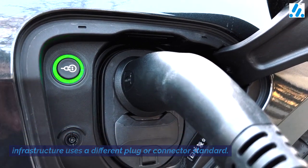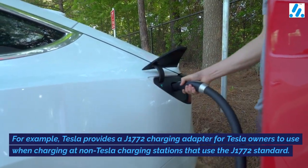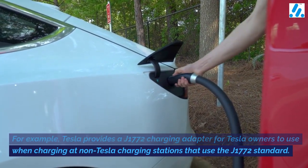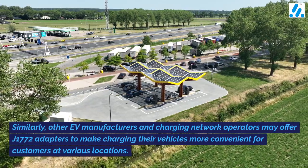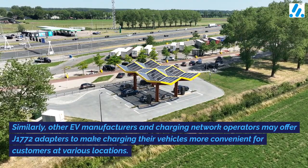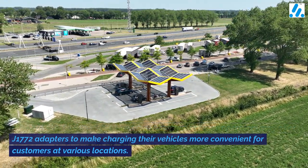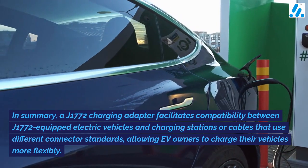The adapter ensures you can charge your vehicle even if the charging infrastructure uses a different plug or connector standard. For example, Tesla provides a J1772 charging adapter for Tesla owners to use when charging at non-Tesla charging stations that use the J1772 standard. Similarly, other EV manufacturers and charging network operators may offer J1772 adapters to make charging more convenient for customers at various locations.